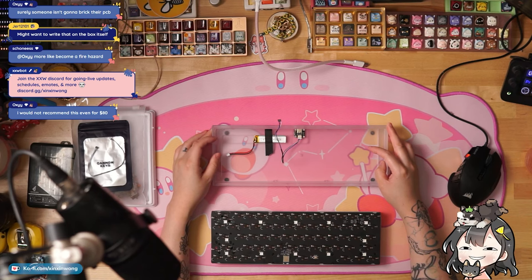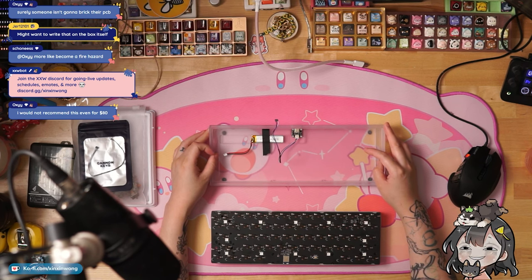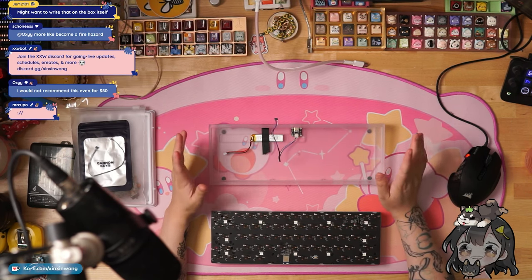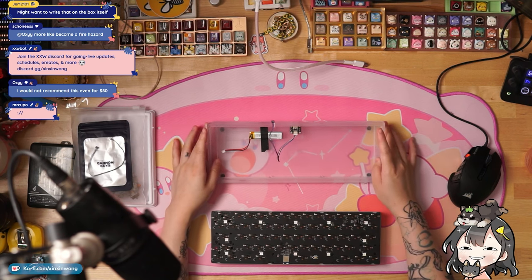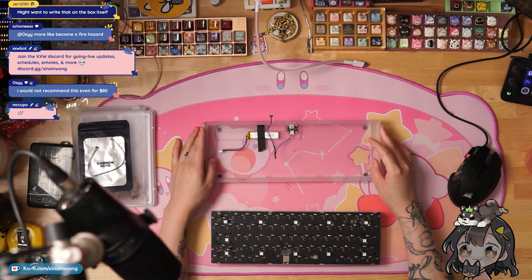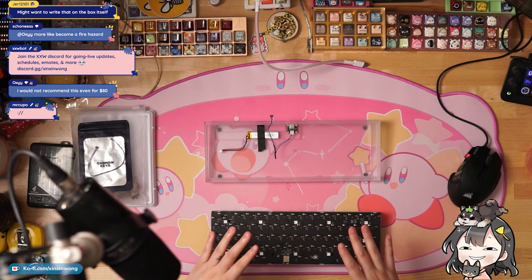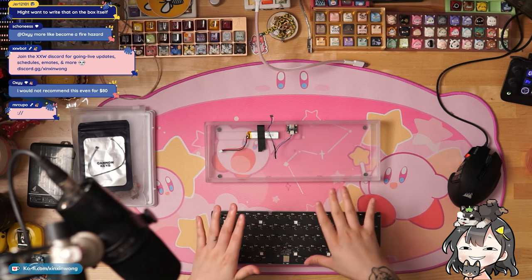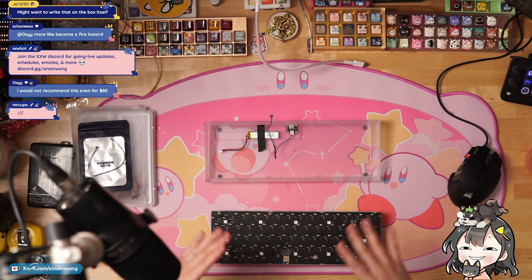There's a lot of things I want to say. I get what Cannon Keys was trying to do — I understand. I would say this is more so for someone who already has experience with keyboards, in the sense that there are a lot of things that could go wrong. And I guess it does kind of feel like a cheap cop-out to say, 'Well, it was only $80.'